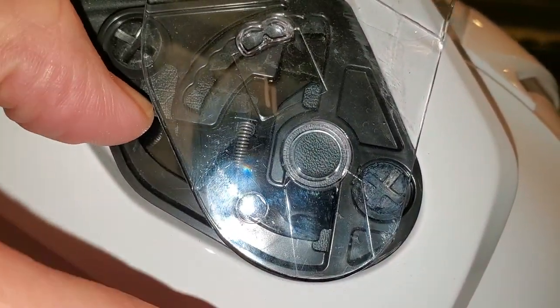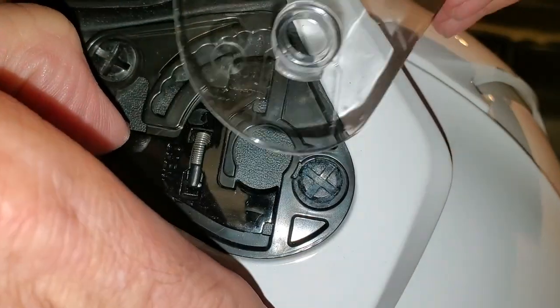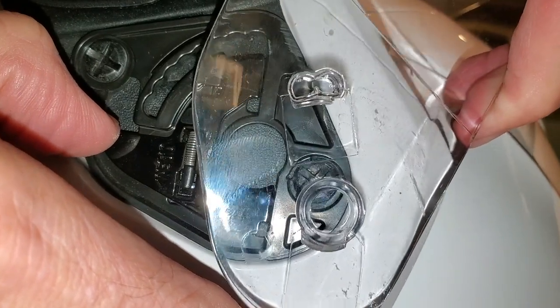That will allow you to pull out that side of the face shield. Once you get one side out, you do the exact same thing on the second side.